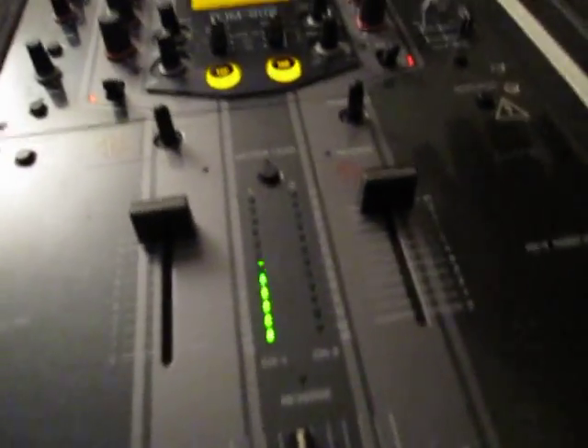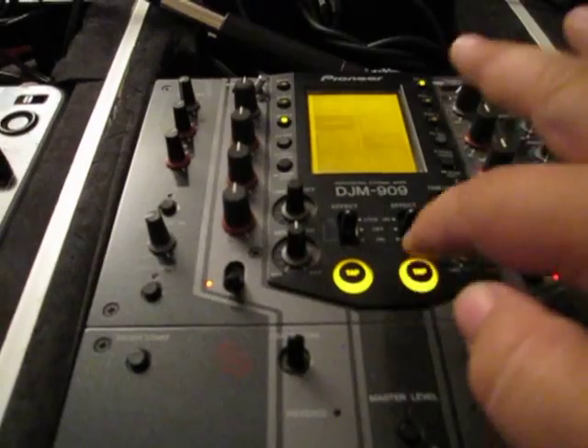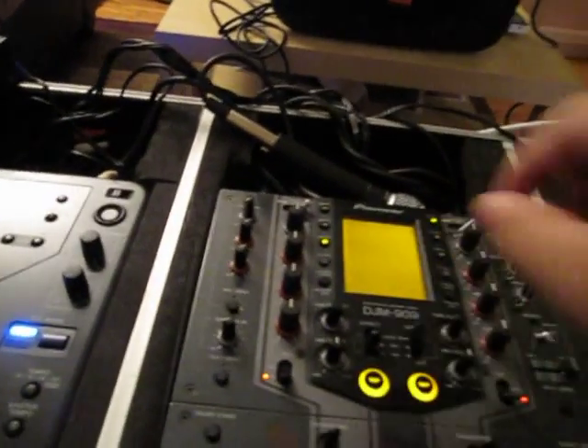Your headphone cue — what you're listening to on the headphones — something going on the other track. I'll show you that the effects work. I'll set the echo effect, tap the beat — that sets it up right there, and I'll turn it on.